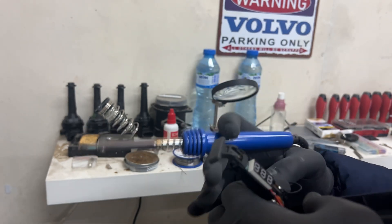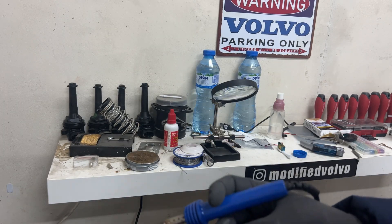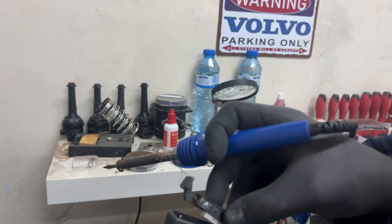Okay, so this is the black one and we're going to run it from the other side.